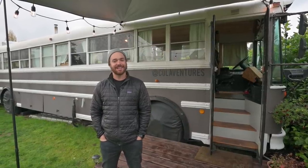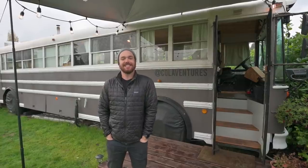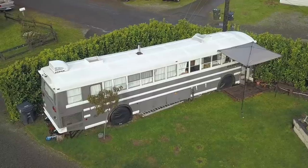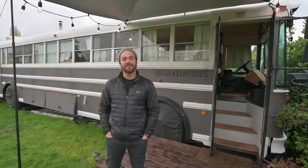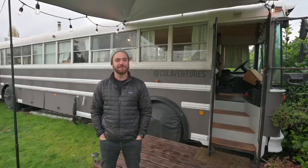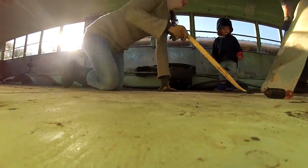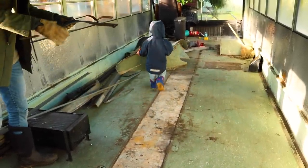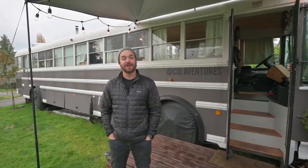What's going on? My name is Isaac Colavecchio. This is our school bus. It's a 1992 Thomas 40-foot. It's a pusher, and it's got a 5.8 Cummins diesel engine in it, Allison transmission. We converted this over about six months. We take it down to California about once a year to hang out with my in-laws on their ranch.